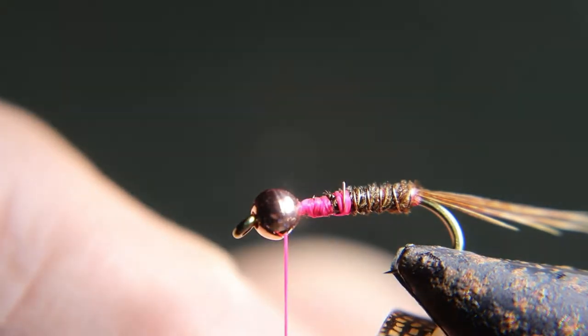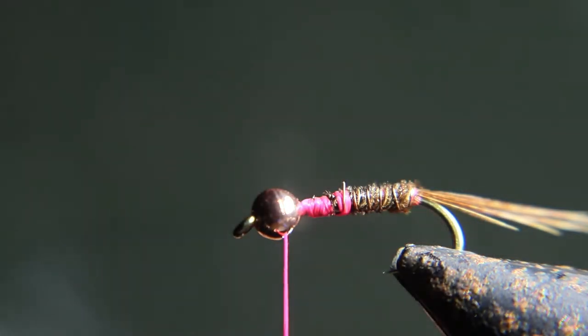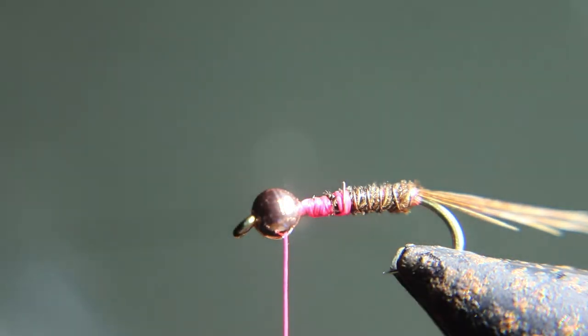Now we're going to tie in about an eighth-inch wide chunk of nymph skin, shiny side down.